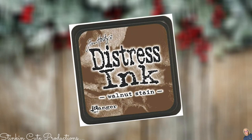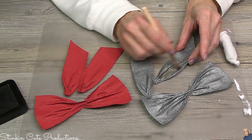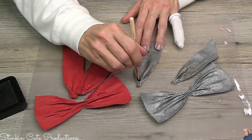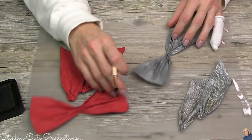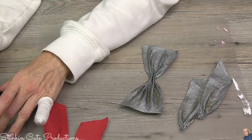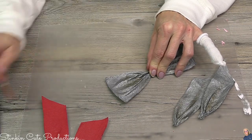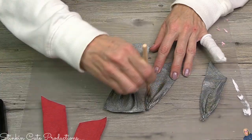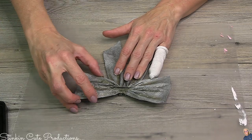I'm going in with Tim Holtz Distress Ink in Walnut Stain. I'm not really distressing these bows — I'm adding depth and dimension. By adding some darker shadowing into those inside creases, you add depth and dimension that really changes the look of the bow. You can do it with brown or black — I'm a brown person so that's what I'm going with. I'm applying the ink with a stiff paint brush — actually a makeup brush with the bristles cut low, which is the easiest way to apply this ink. To put the bow together I'm using hot glue.